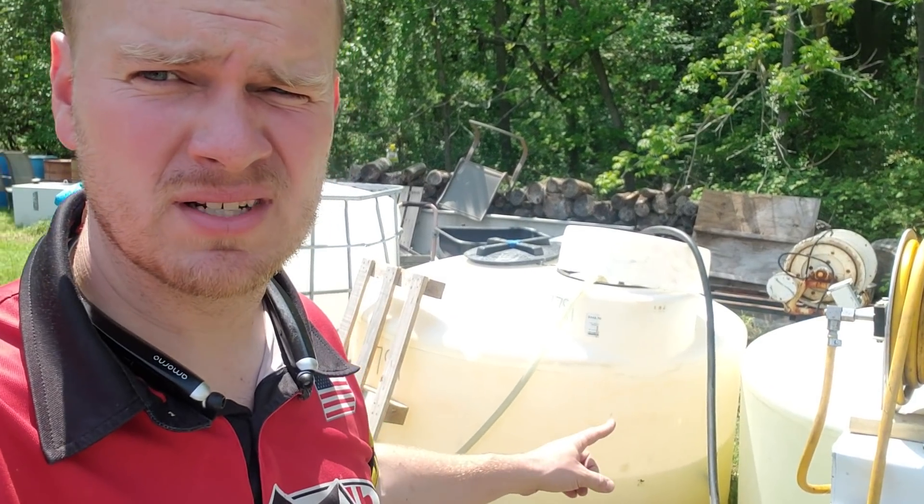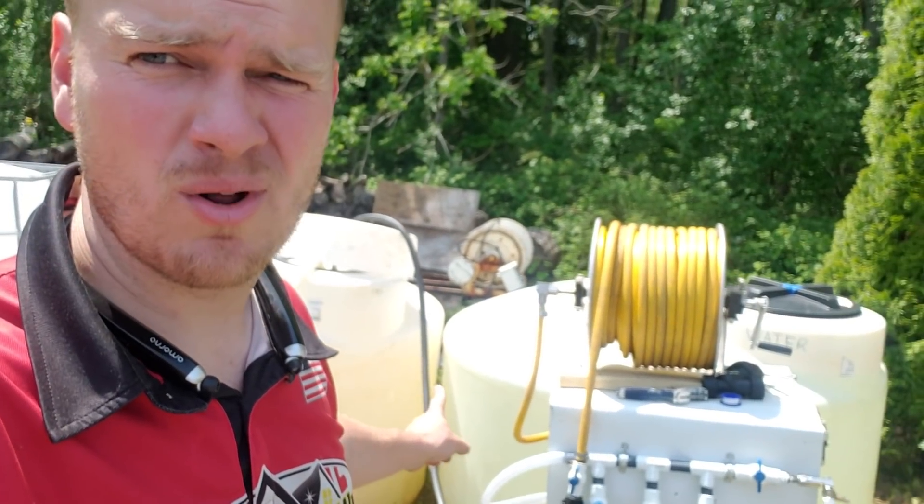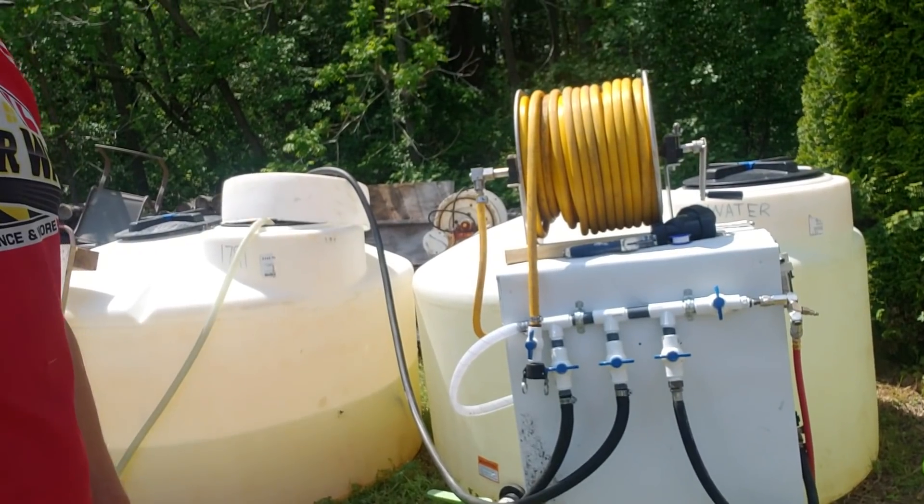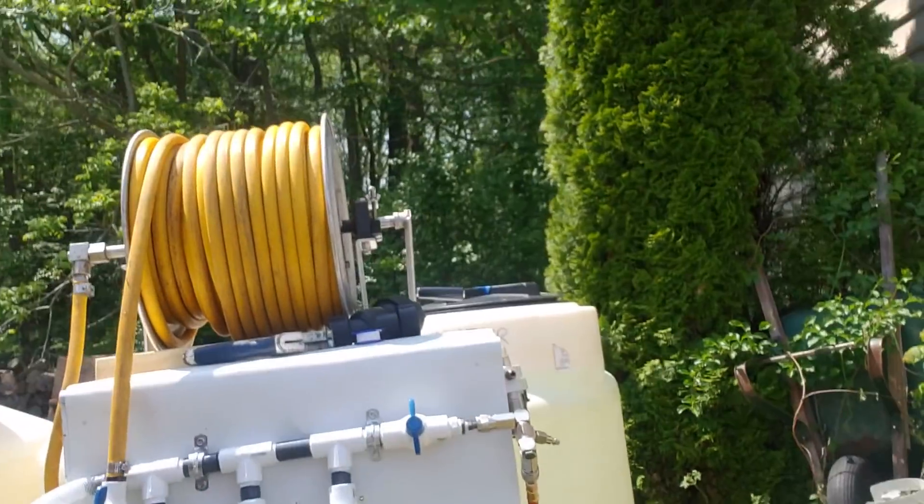Rob Anderson here from Clean Power Wash in Salisbury, Maryland — it's bleach delivery day. We've repositioned everything: we've got bleach tank number one, our water tank, bleach tank number two — we'll probably be swapping that out sometime soon — and then what we've got here is our new manifold system.